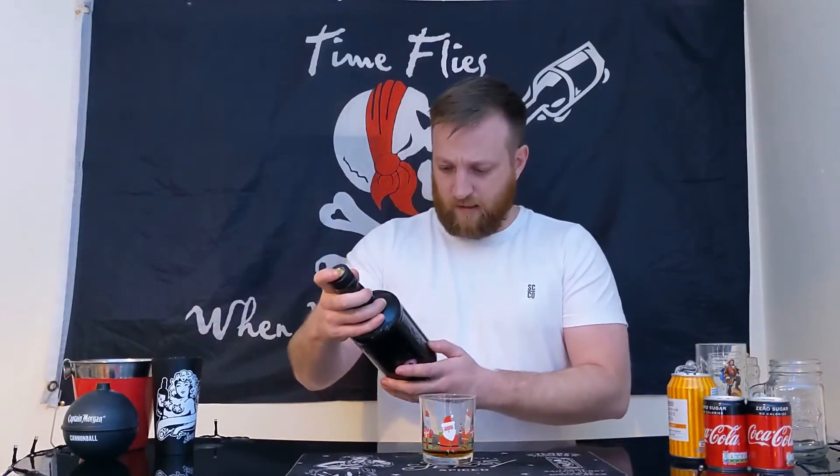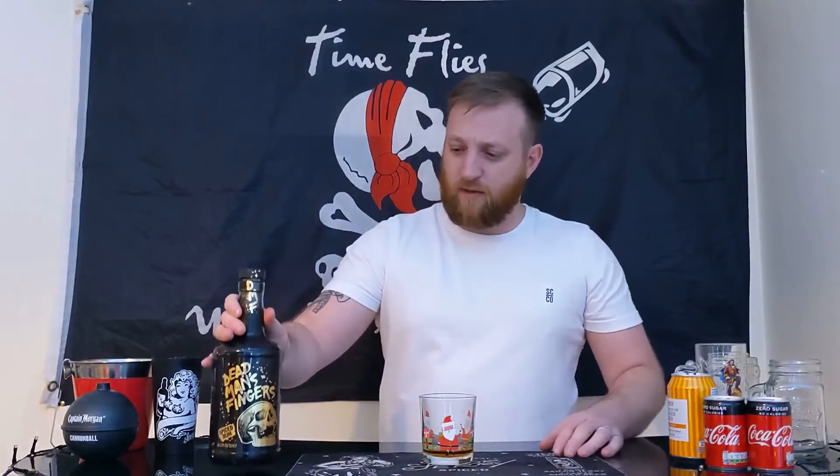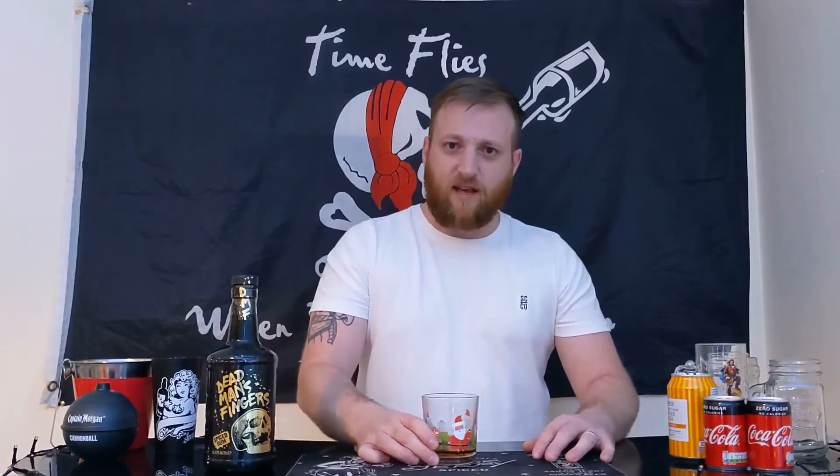I could probably sip that all night — do the whole bottle. A bit of a baggy head in the morning, but there we go. For sip-ability I'm going to give that a four out of five, because it's not harsh at all, it's so smooth. I'd probably say that if you don't like caramel this probably isn't the drink for you, but again it's not overpowering, so it's a really nice taste.